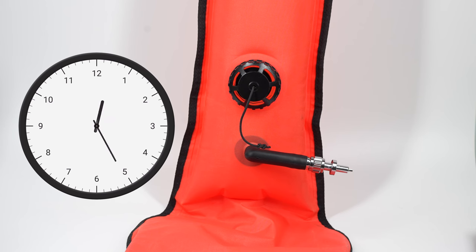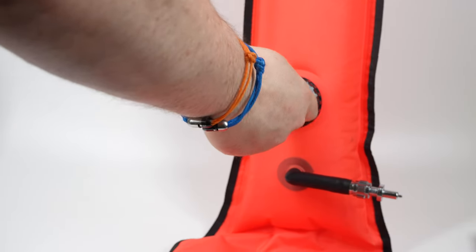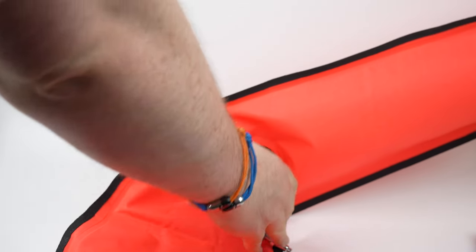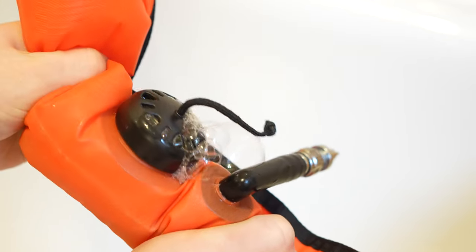Double-check for functionality by inflating the buoy and leaving it for about half an hour. If it stays inflated, the valve isn't leaking. Check that it vents and then stops venting when you let go — that's all you're really expecting from it. If it has deflated, break out the leak-detection spray: just some dish soap in a spray bottle with water. Spray it over all the seams and anywhere you suspect a leak; wherever bubbles form, that's where your leak is.